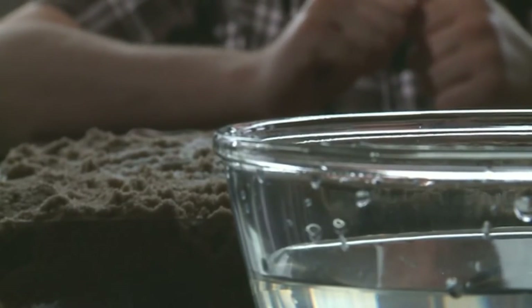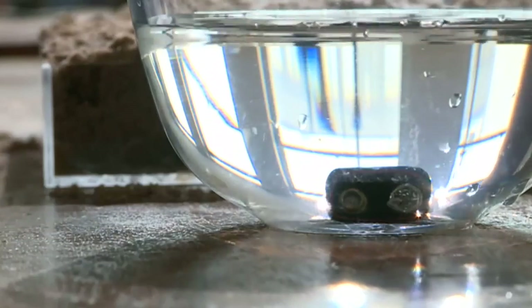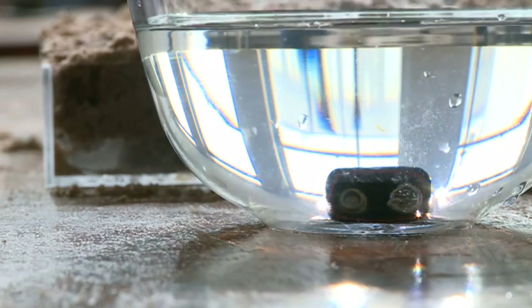Now we can use electricity to pull the hydrogen and the oxygen apart by simply dropping a 9 volt battery into our bowl of water. On the negative terminal — which is the fatter terminal — you see bubbles forming. That's hydrogen gas being formed out of the water.